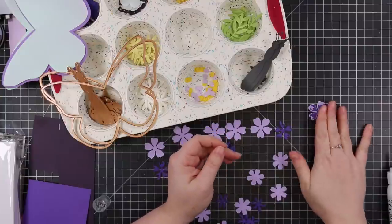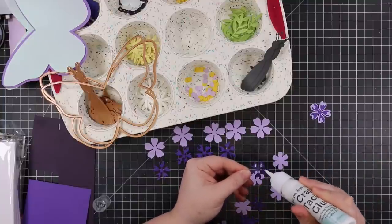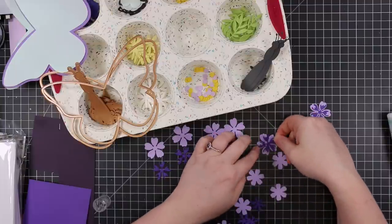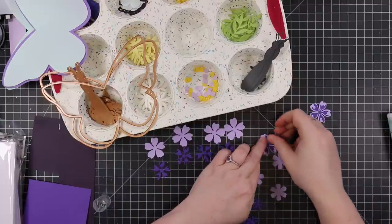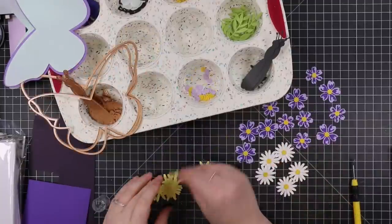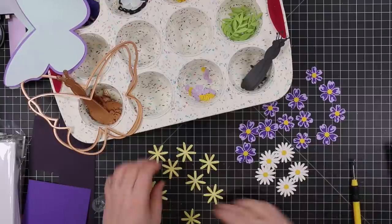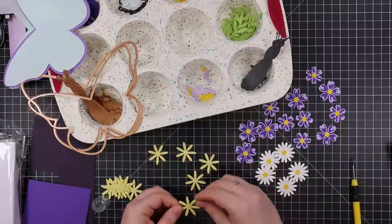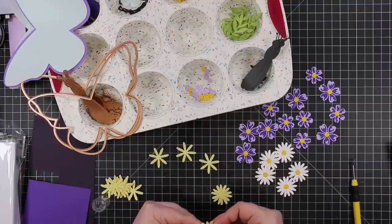I pulled out a whole bunch of scraps and die cut all the little elements, then put all the pieces into a silicone muffin tin — I keep this one specifically for crafting, it's great to corral pieces when you've got a ton of them. So I sat and die cut a bunch of scraps, put them in my muffin tin, and then just started assembling them.